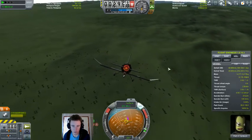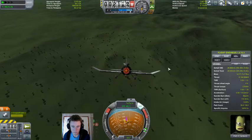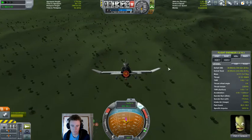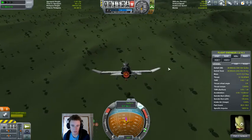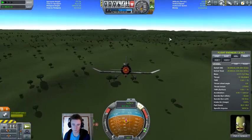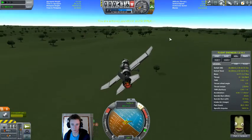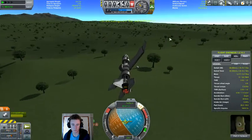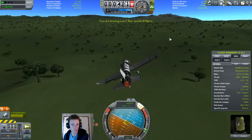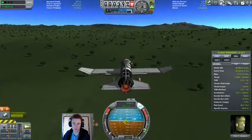It seems to be quite a bit uneven. Looks to be right here, halfway up this ridge. I'm going to have to take this slow and measured.